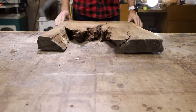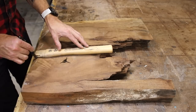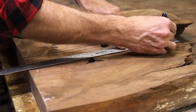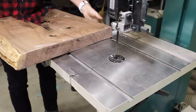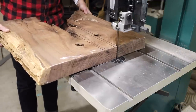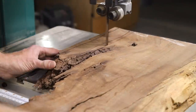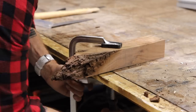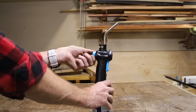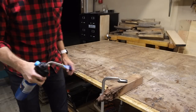I got this walnut slab offcut from my friends over at Vintage Reclaimed Lumber here in Oklahoma City — another piece of wood that could have been doomed for the fire pit but was perfect for my purposes. I marked out the middle section for the handle and cut the slab apart on the bandsaw, and here you can see just how brittle and punky the slab was. I'm using a torch to burn the ends to provide some contrast and detail for when I cast the resin later.